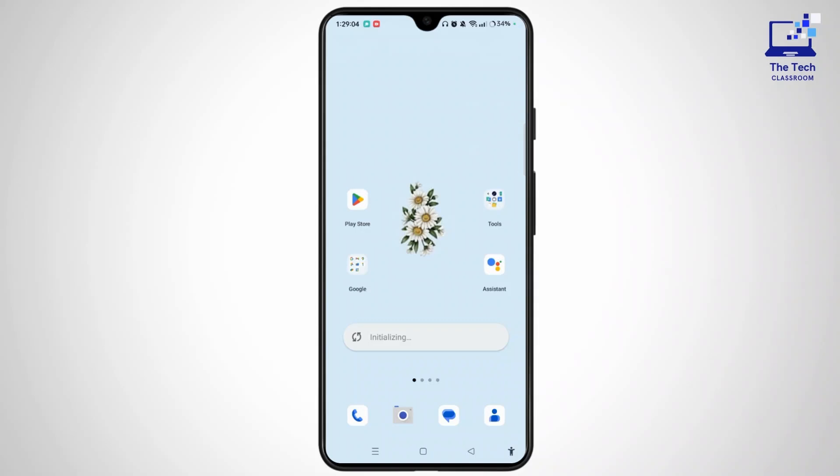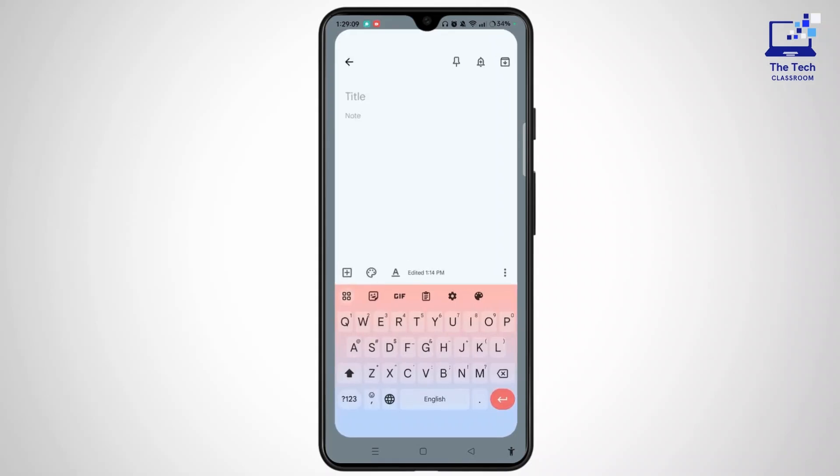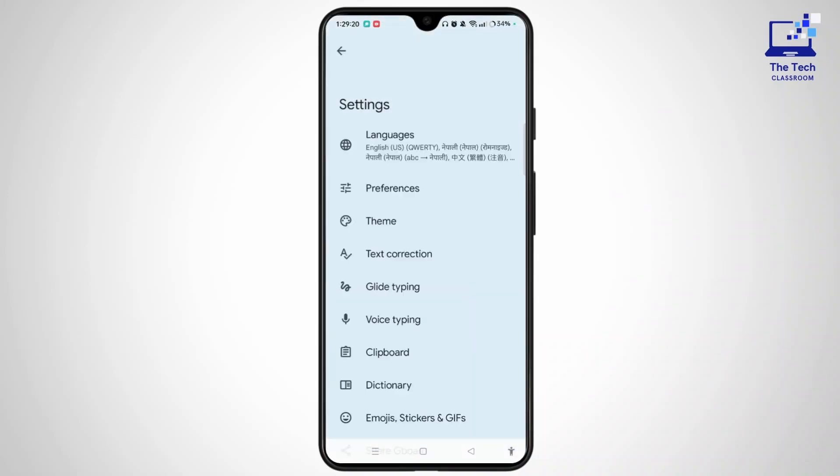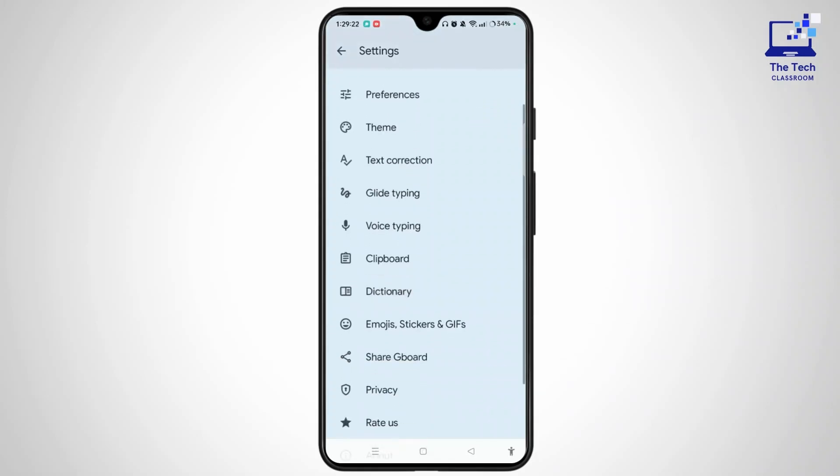First of all, open any kind of messaging application like Notes or any kind of messenger. Here let me open Notes, and here you can see your keyboard open at the bottom of the screen. Simply select the gear icon or the settings icon to open the settings of your keyboard. Now in this section, you need to locate voice typing, or if you have any Gboard, you can easily open it as well.